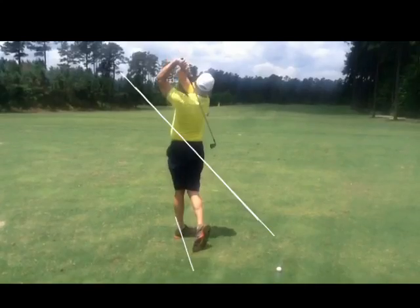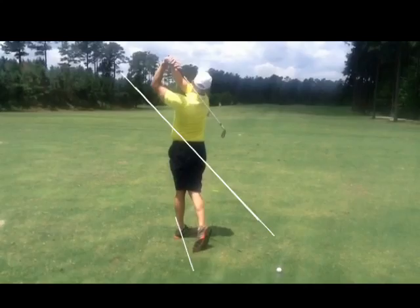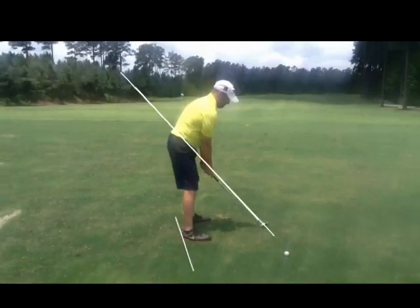A little high coming through. I'd like to see you swing more on plane. But all in all, pretty good. Not so bad.